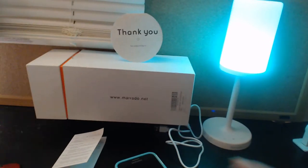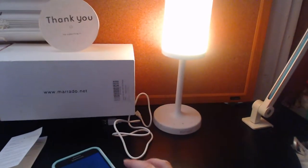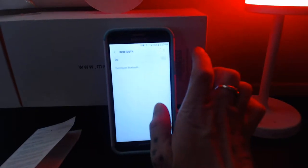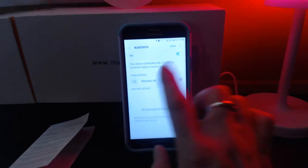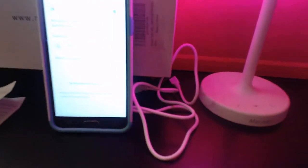So let me just show you how it works. It's Bluetooth, so you hook it up to your smart device. Turn your Bluetooth on and it'll scan for devices — it pops right up. You hear a little click and then that way you know it's connected.